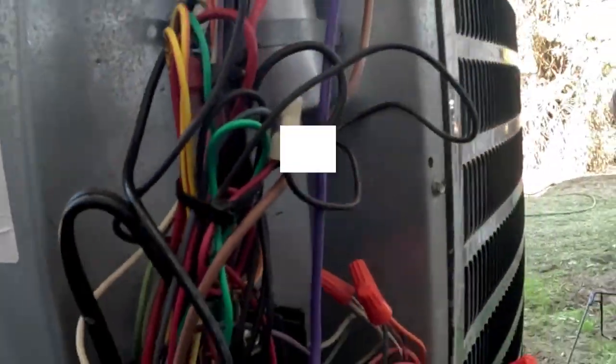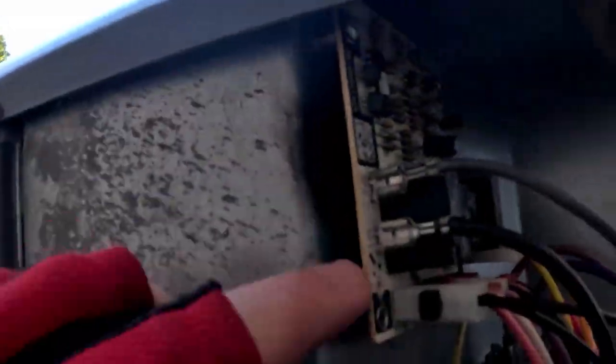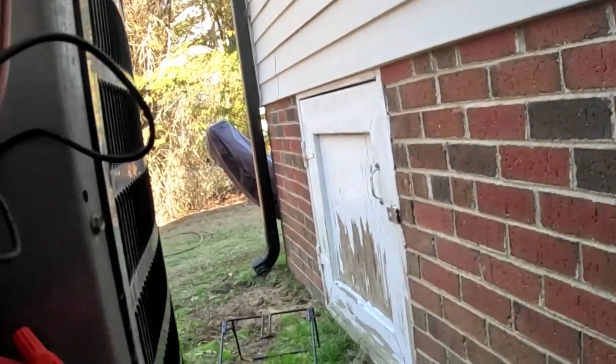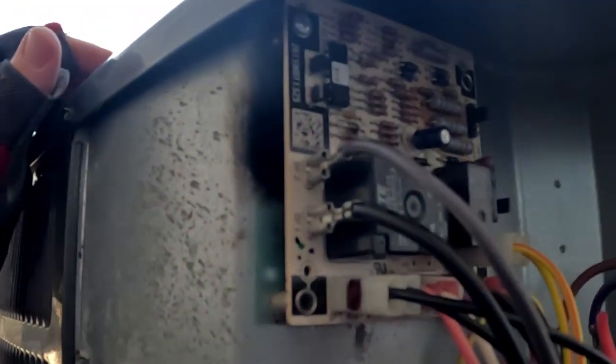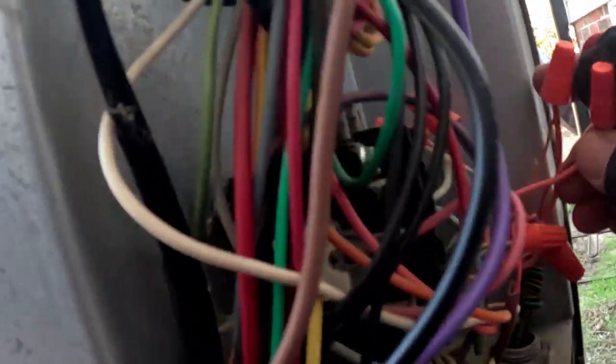We're looking at a Goodman unit. One of the guys was here this morning and the back of the defrost board was arcing right there against the cabinet interior of the unit. He left the disconnect out. We called to order a board and they didn't have any — said we can get one tomorrow. We left the disconnect off, and go figure, it's going to be 75 degrees this afternoon. We want to get this guy some air conditioning while he's waiting on that board. You can't bypass these and still run the system — you're just not going to have defrost. It's not going to get below 50 tonight so we should be okay.